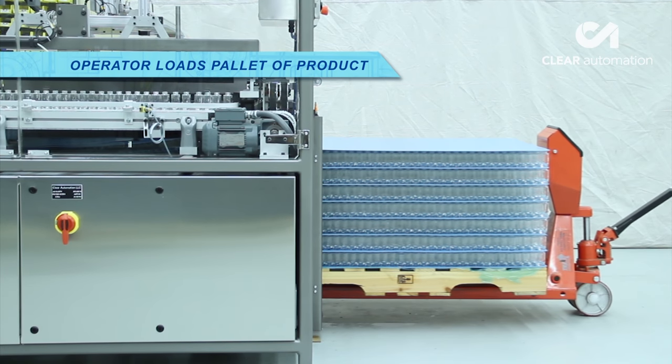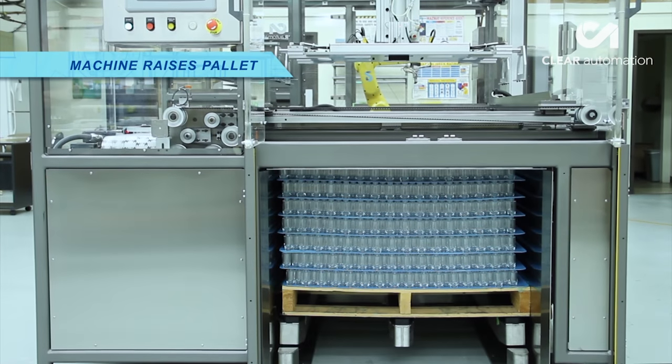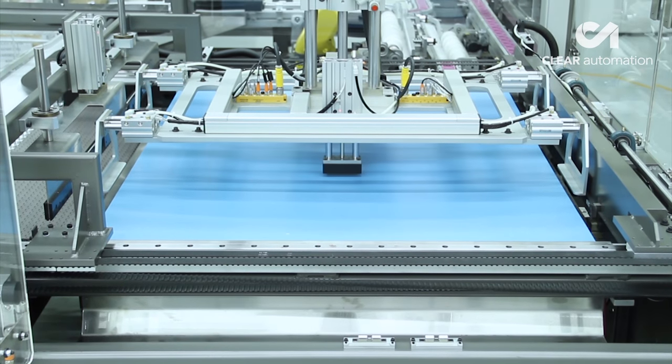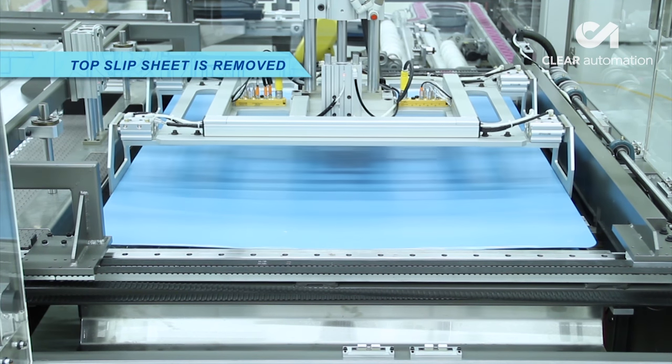The system starts as an operator loads a pallet full of glass bottles into the system. Once the pallet is in place, a machine proceeds to raise the pallet, and the top slip sheet is automatically removed.